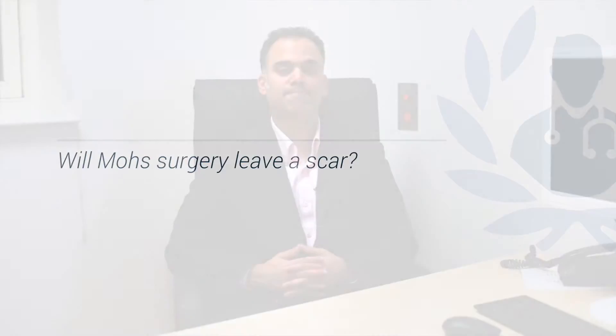By cutting the skin, invariably some form of scar will result, and this is true of any type of surgery. The question really is how good the scar can be once it's fully healed. By potentially minimising the amount of skin removed, this will help create less of a scar. However, it's not necessarily the removal of the skin cancer by Mohs surgery which causes or creates scarring — it's the reconstruction or closure of the wound once the tumour is removed.